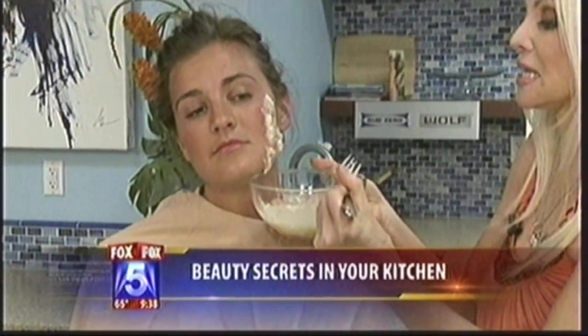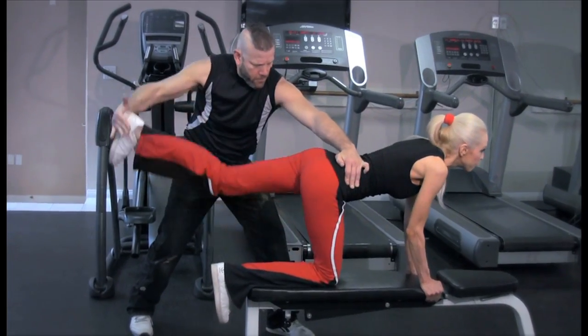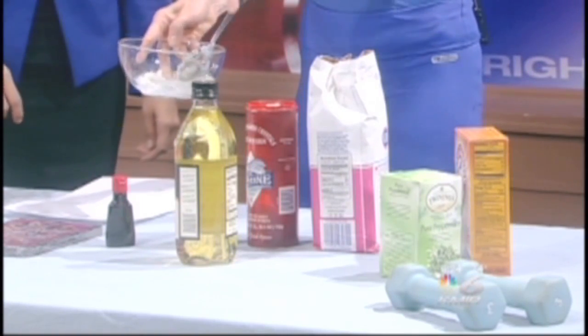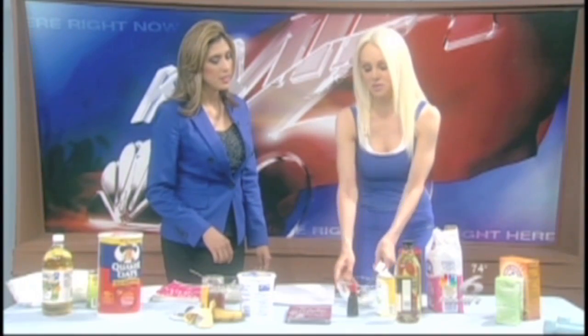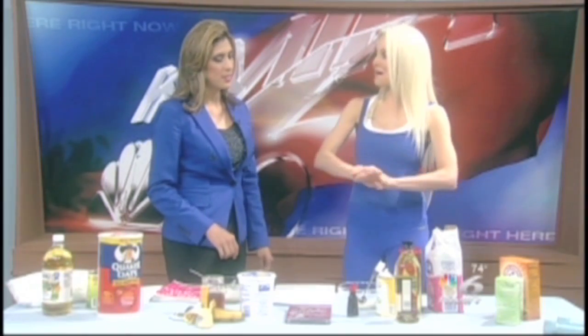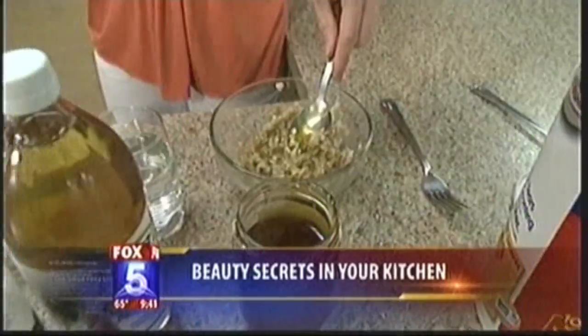Is this something that you really do at home, Donna? I do, but I have to lie down when I do it. And then basically you just take it and you scrub your skin — I use it in the bathtub and it works really well. Then I rinse it off and I feel like a million bucks. The honey holds in the moisture.